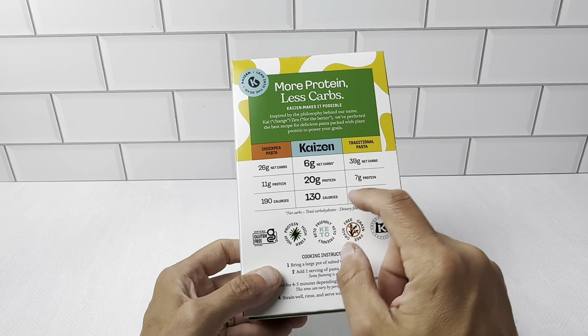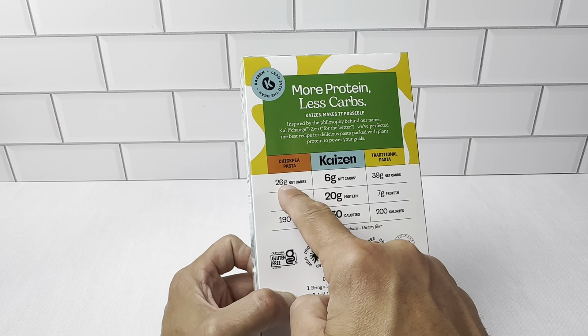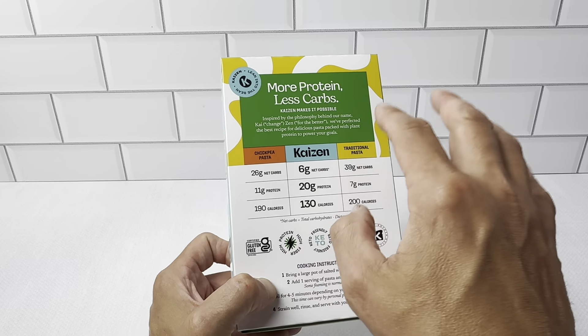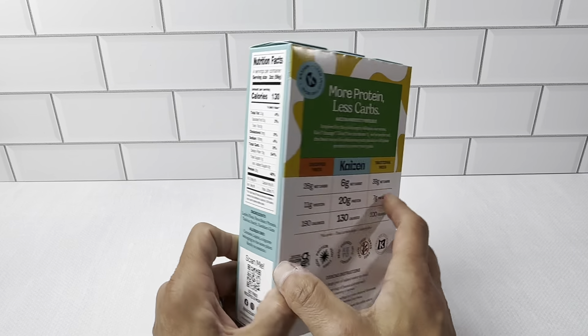You can see on the back here — if you're following a low-carb diet, this is definitely something you're going to want to pick up. The chickpea pasta has 26 net grams. Traditional pasta has 39 net grams. The Kaizen pasta has only 6 net grams. You could use this for pretty much anything.